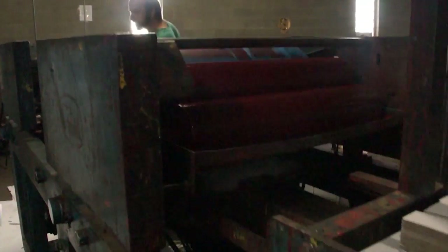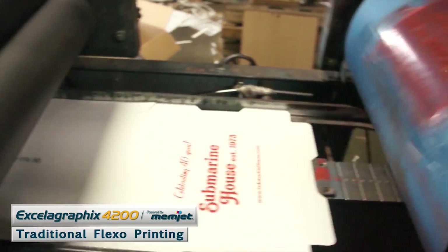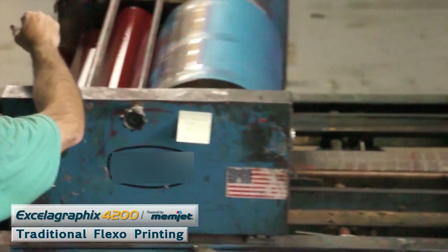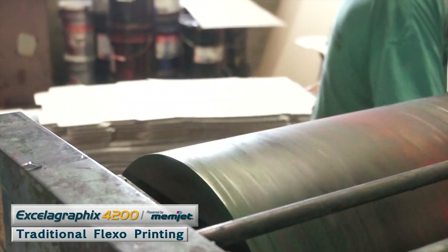Traditionally it's called flexo printing, which basically stamps the color on a box. It runs through and stamps one color, then the next color, then the next color. So usually people are limited to two to four colors, which is really good for big runs — you can run thousands and thousands of boxes through at a time.